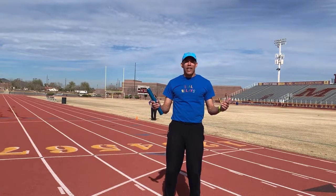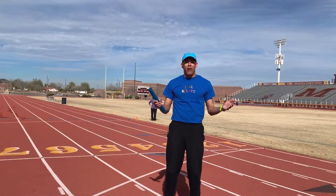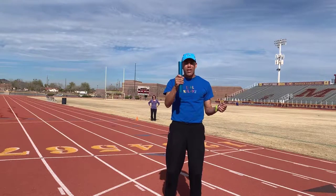Hi, David Allison from Zeo Relays. Right now, we're going to show you what the exchange zones are at the race. When you're handing off your baton to your teammate, there's an area where you can only do that.